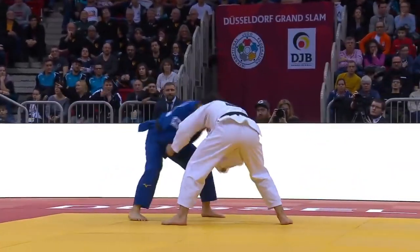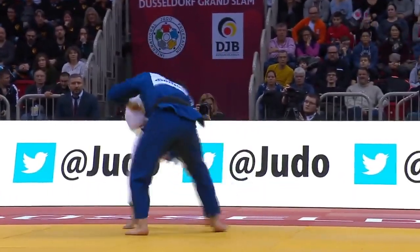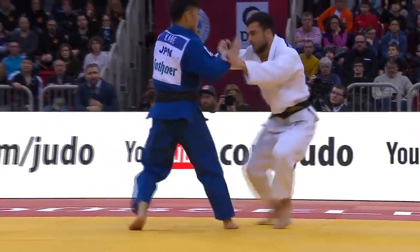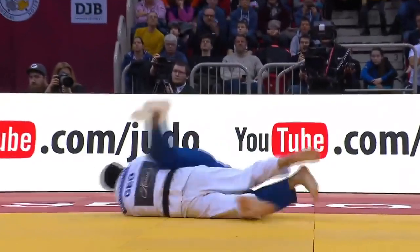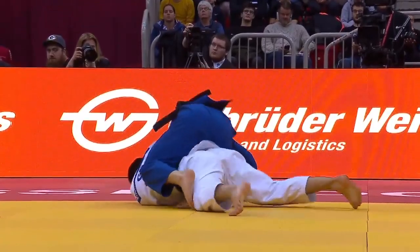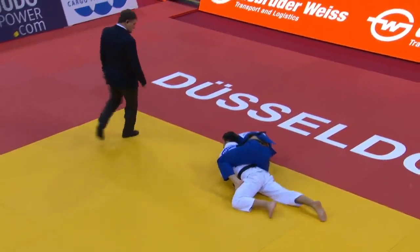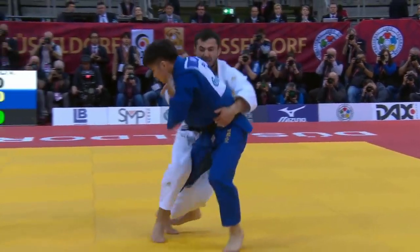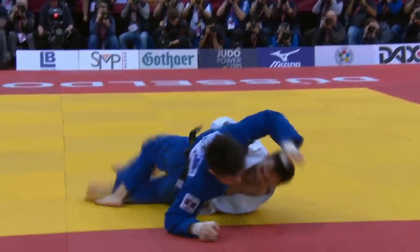Here's Hifumi Abe. He's going to use a strategy of removing the overhand grip with a Sode style grip. His opponent tries an Urenage, but Hifumi counters with an Ochi-Gari. The referee goes to a video replay and decides the Georgian landed on his arm, not his back, so there's no score.